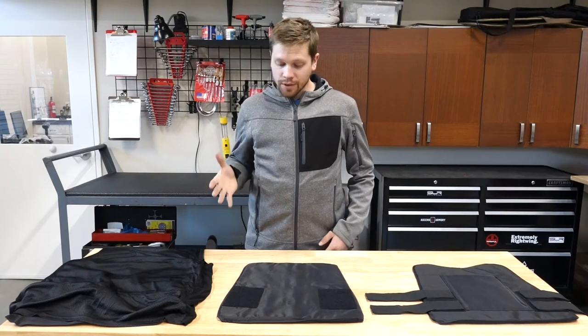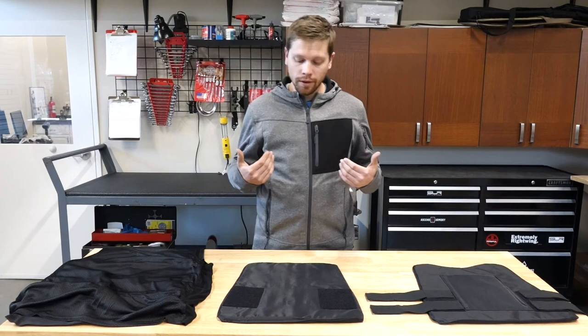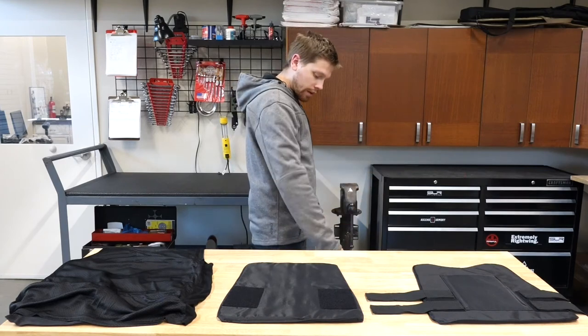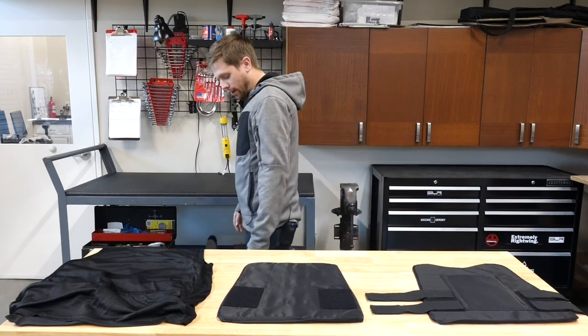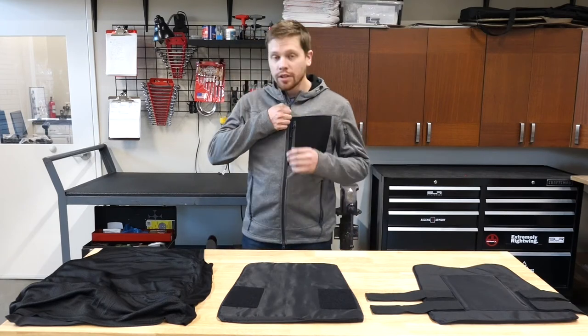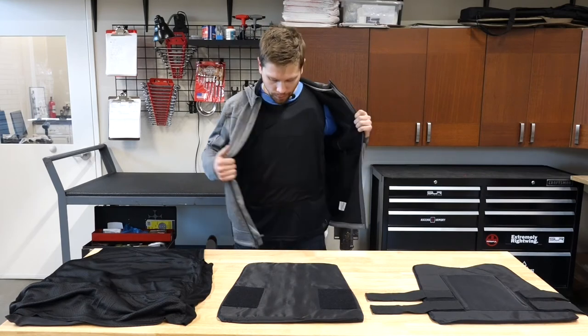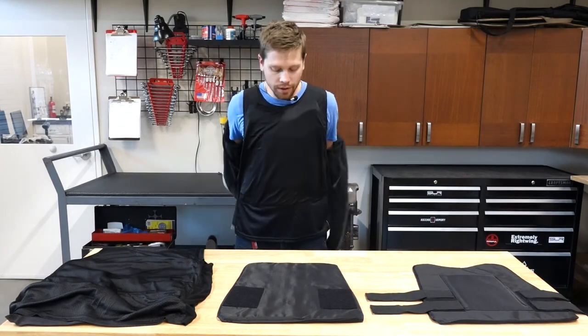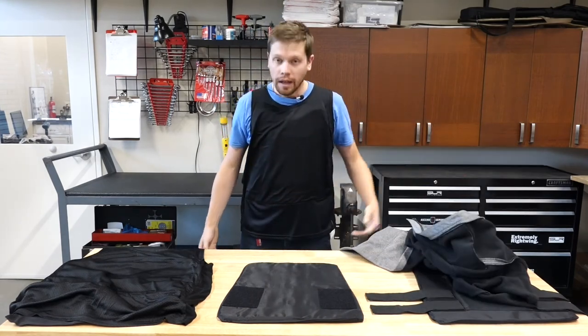This is actually our lightest weight, lowest profile carrier. I'm actually wearing one right now, and if you are having a hard time spotting it, that's because it does conceal very, very well, as you can see front, back, and in profile. These are ready to ship on our website. You can order multiple shirts in white or black. If you have any questions about these carriers, you can call the shop or email us at ScorpiusTactical@gmail.com.